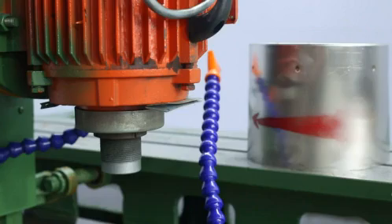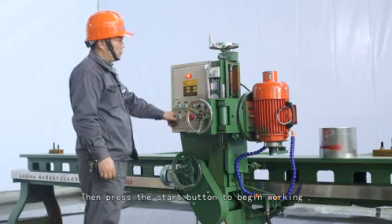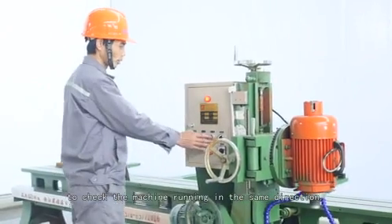Step 5: Start to run. Please make sure the handle holder is in the right position to put on the top of the column. Then press the start button to begin working. Next, press the right-left button to check the machine is running in the correct direction.